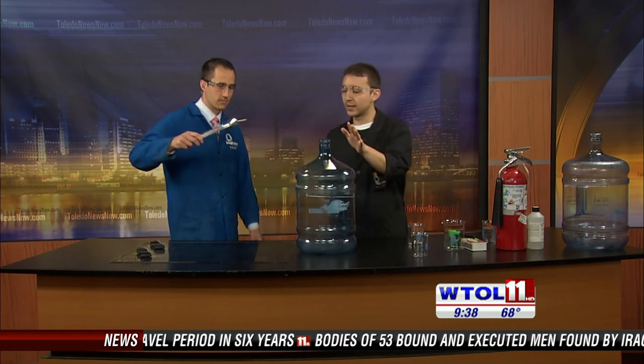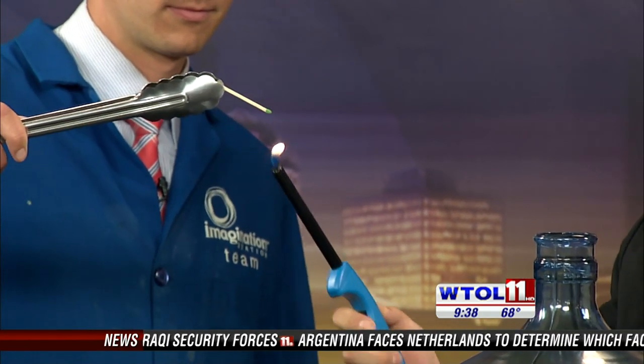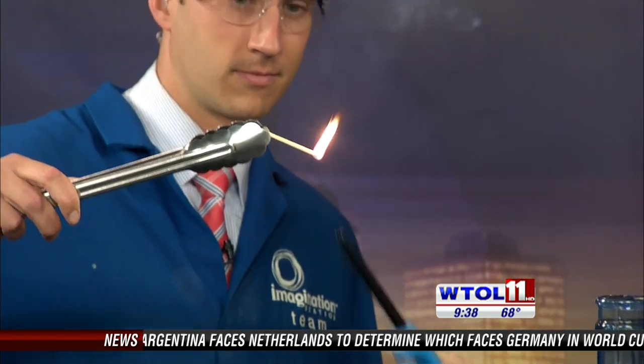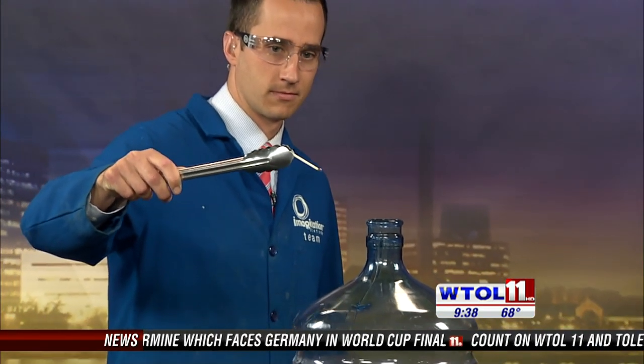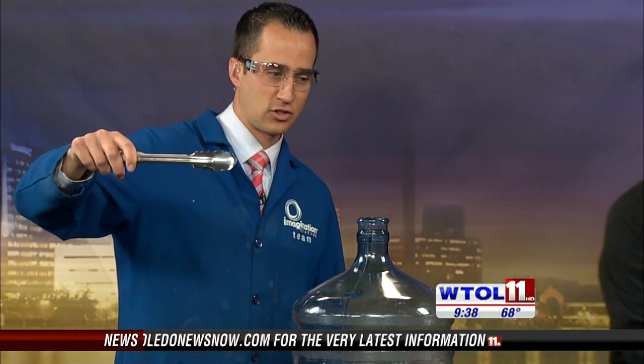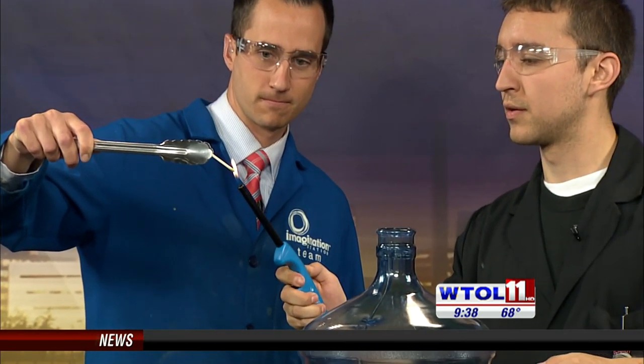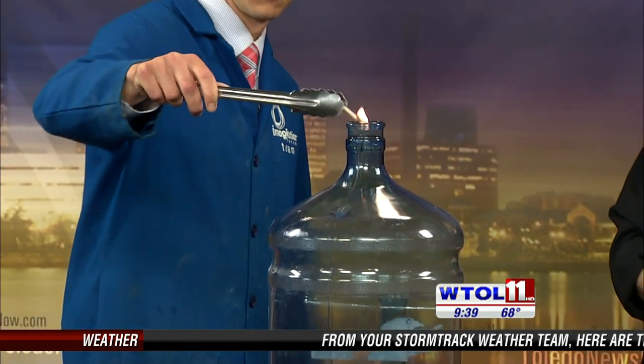I'm gonna have you ignite some of these vapor fuels. I'll put a match in these tongs here, and you're going to quickly but efficiently put it into our jug. Go ahead and light it — let it get lit — and drop it in. Let me give you a whole new match. There you go, let that get going. Now we're ready — go ahead and drop it.